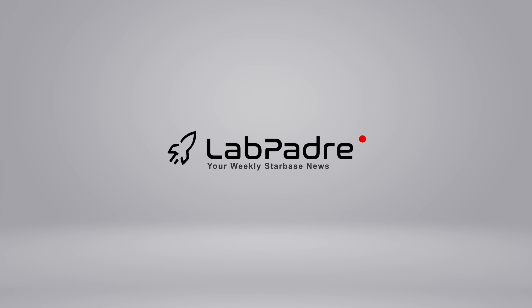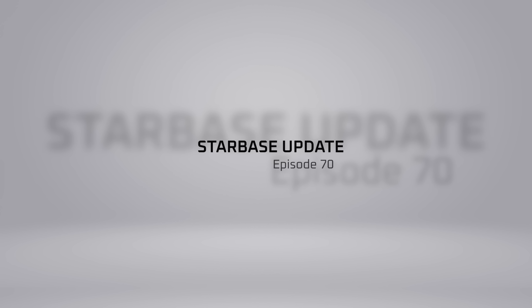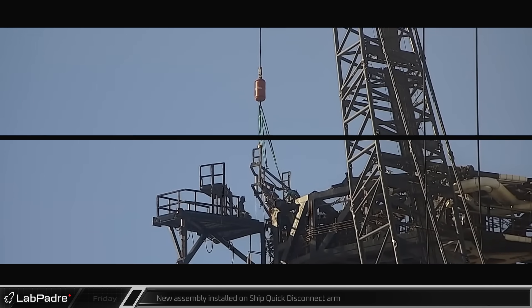Welcome back, and thanks for tuning in to Episode 70 of LabPadre's SpaceX and Starbase Weekly Updates. It's been a busy week out here at Starbase, so let's dig in.